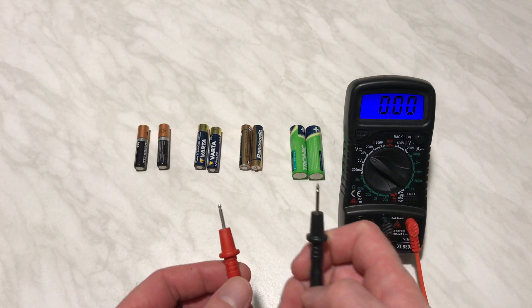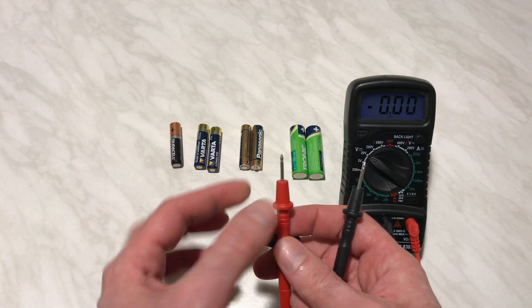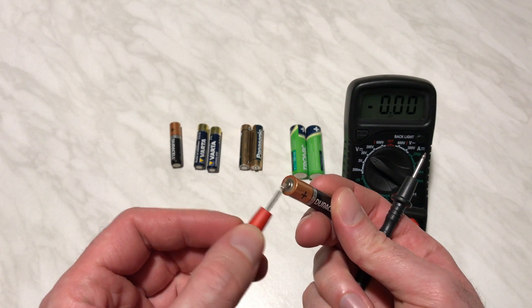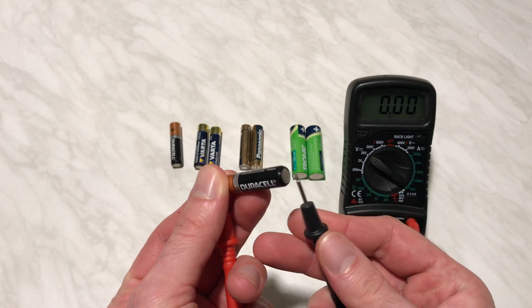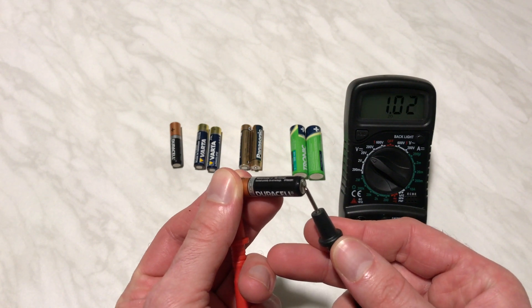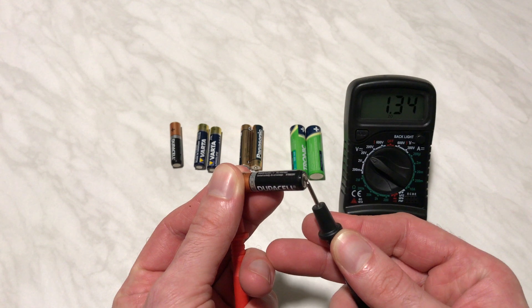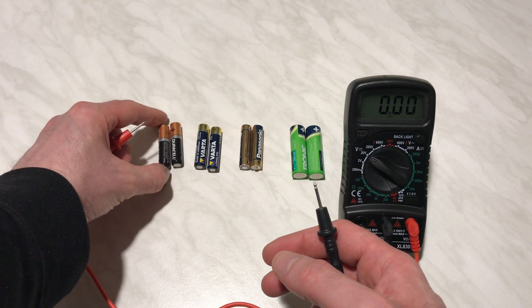You have two sides — you have the red one and the black one. Take the battery and connect the red one to the plus side of the battery, then connect the black one to the negative side. As we can see here, the reading says 1.3 volts. This is the charge of this battery.